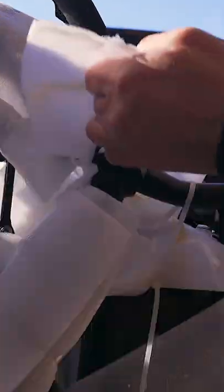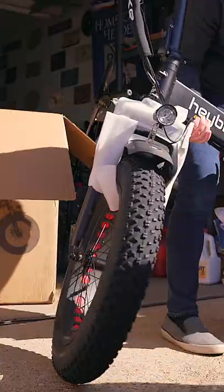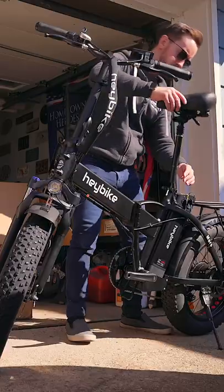When you get the bike, the first thing you're going to notice is how well packaged it is. Seriously, there's a ton of snipping, snapping, and padding to remove to get to the bike itself. Eventually you'll get there, and once you do, there's not much assembly required to set it up.